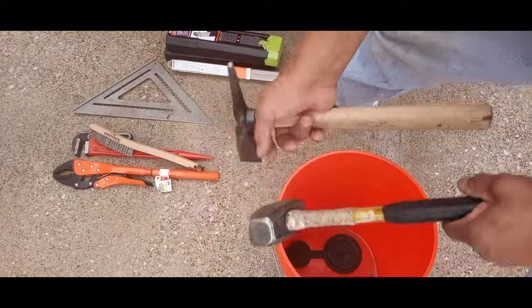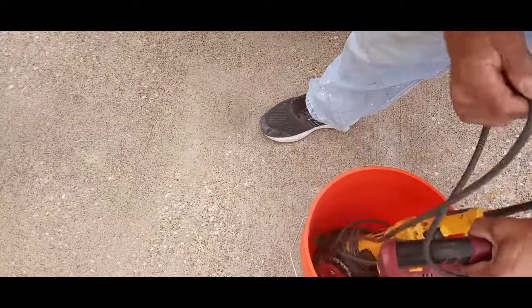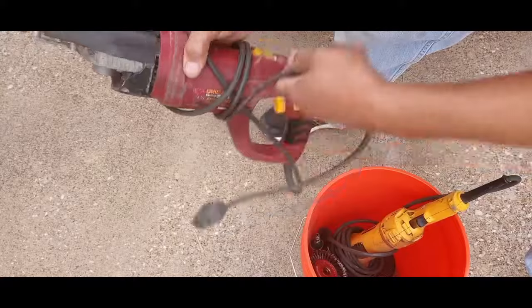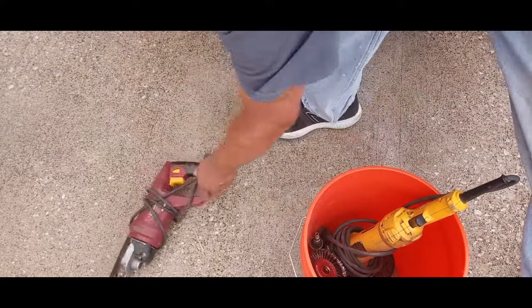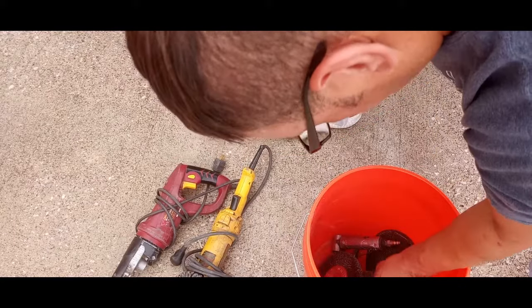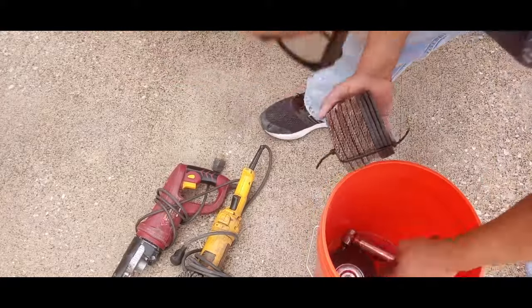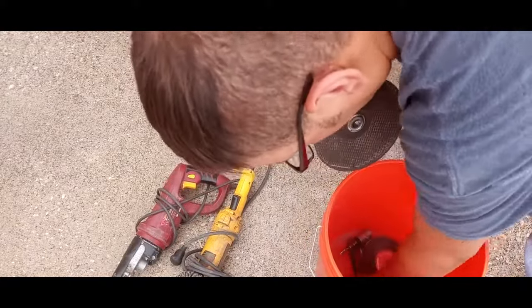A couple of hammers — chipping hammer and a little persuader. I got this solid grinder from Harbor Freight about seven or eight years ago and that thing will not quit. And some extras — flap wheels and regular grinding wheels.